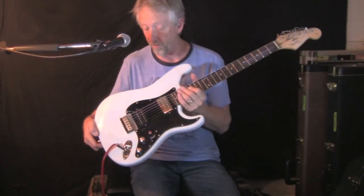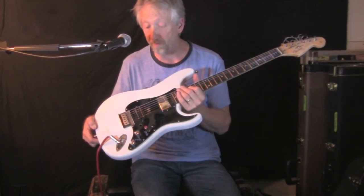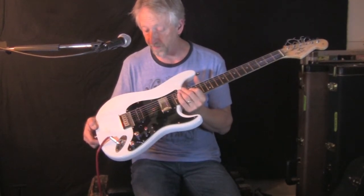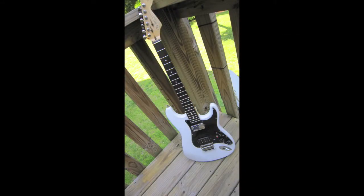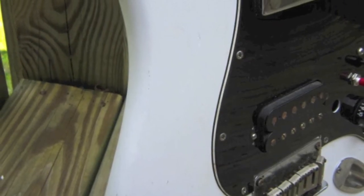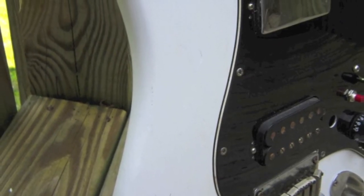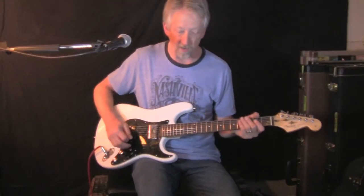I did not change any electronics other than the kill switch and the actual three-position switch. It's still got the same pickups and same bridge. I shot a little bit of white over it, so we kind of have a blank canvas — it's a little worn here and there, still a little beat up. I didn't want to make it look too purdy, which is good because I'm not that great a finish guy.